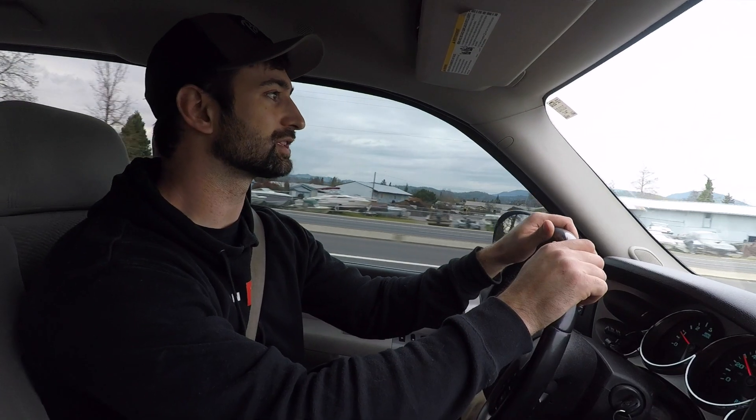Testing out the brand new GoPro gimbal I just got called the Karma Grip. We really don't have any reason to be filming anything but I wanted to use it so bad. We're gonna go fling some arrows with some of these targets and film it in a gimbal-y way — as gimbal-y as possible.